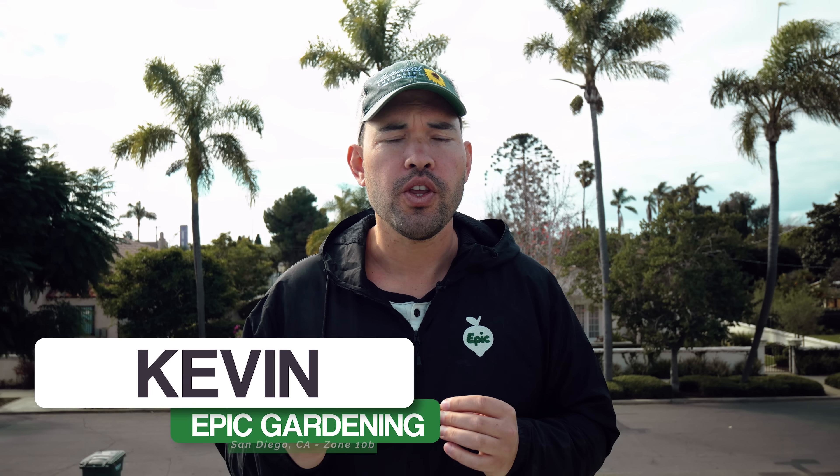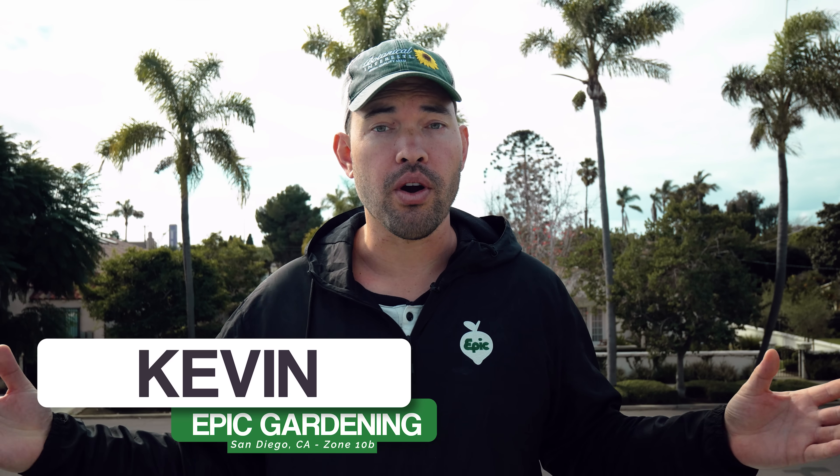By the end of this video, you're going to know everything you ever wanted to know and more about building a productive suburban homestead.